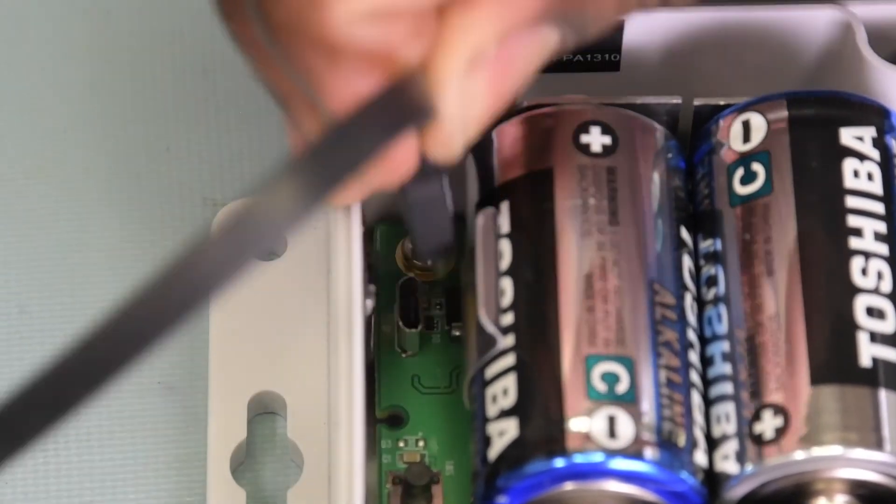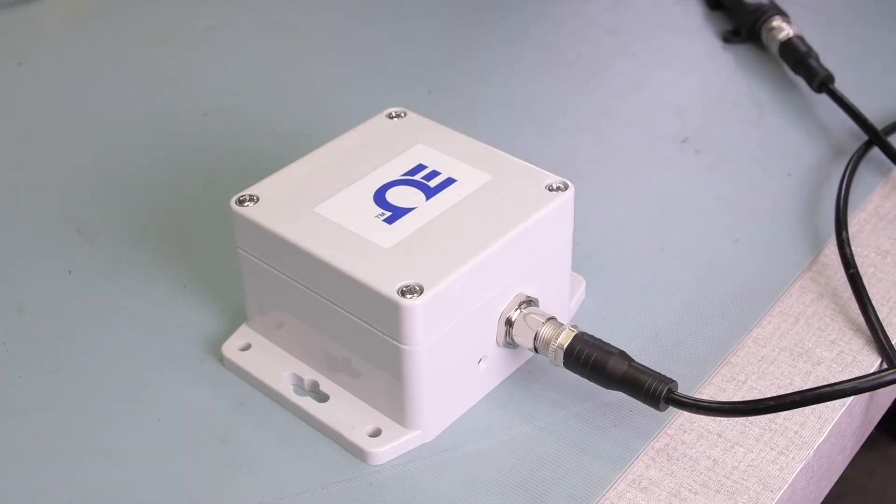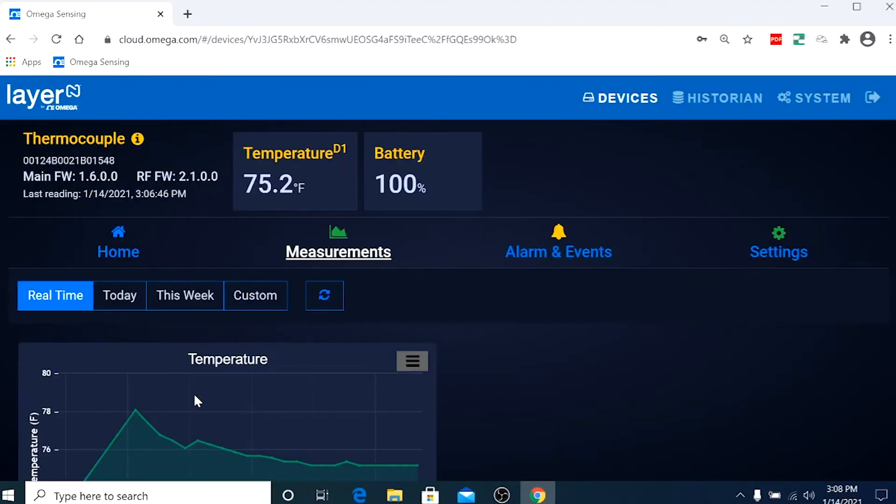Now remove the micro-USB cable from inside the IF-006 and screw the top back into place. If we refresh the layer-end cloud interface, we'll now see our SP-005 transmitting data. And there you have it — we've connected our device, configured our smart probe, and paired our interface to the gateway. Now we can monitor thermocouple readings remotely from any location.